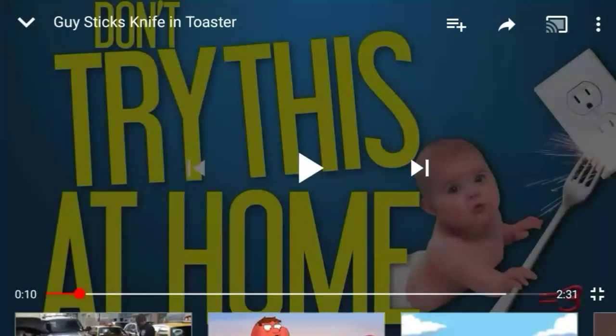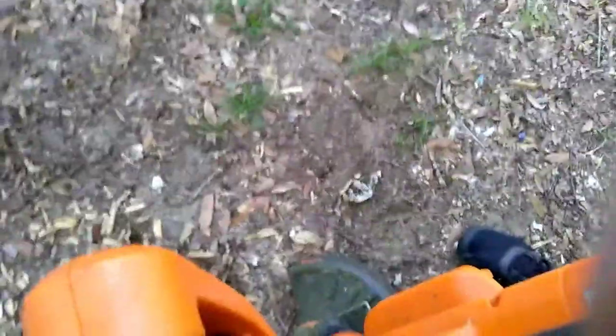Don't try this at all! Hey friends, this is Russian Failures today, and I am going to weed whack. I might fail this, but I don't know. I'm going to try.